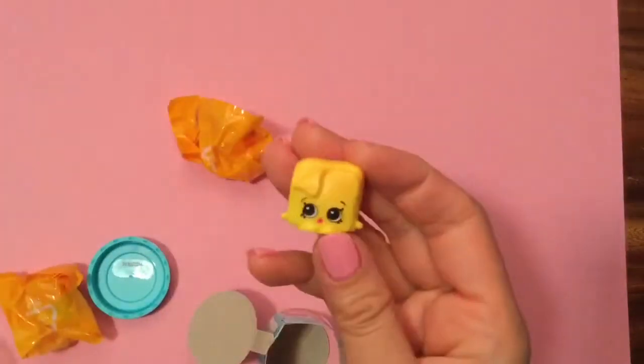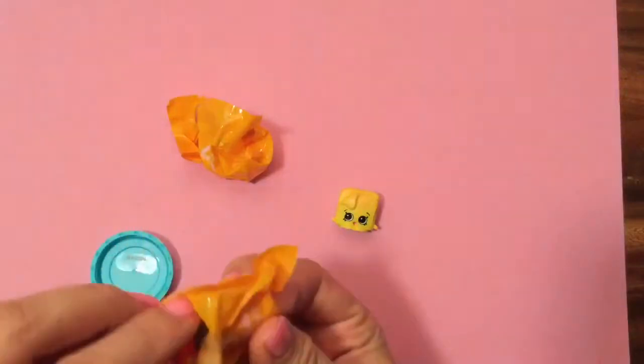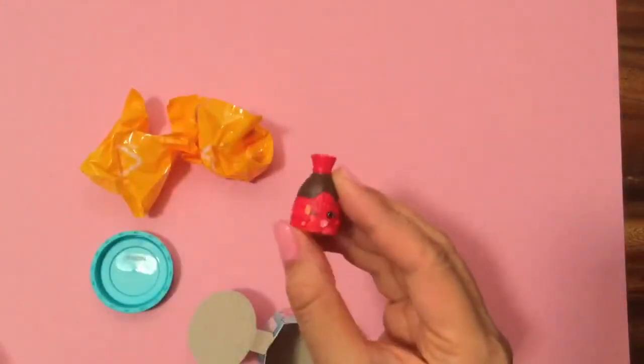This is Charlie Cheese. And what's this one? Soy Sauce Sam!